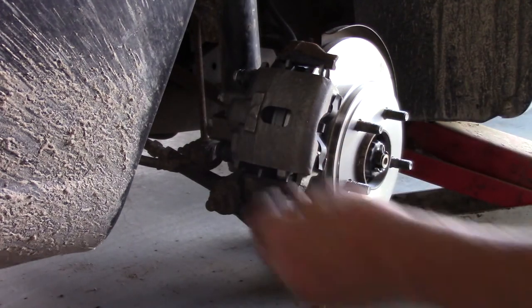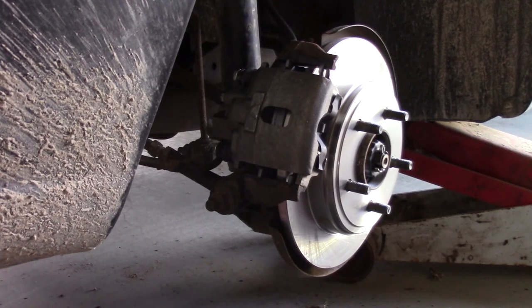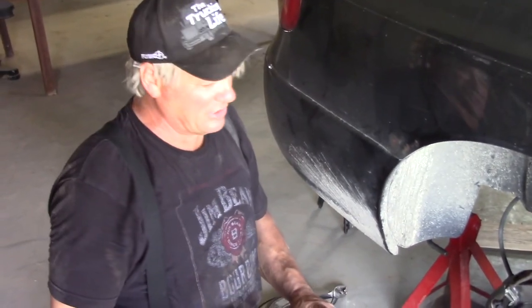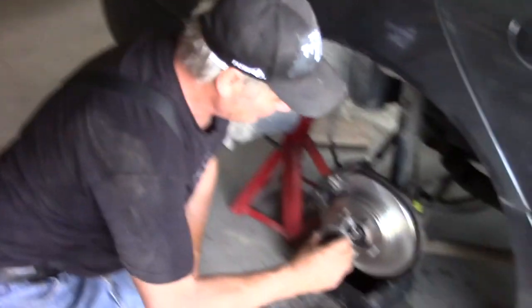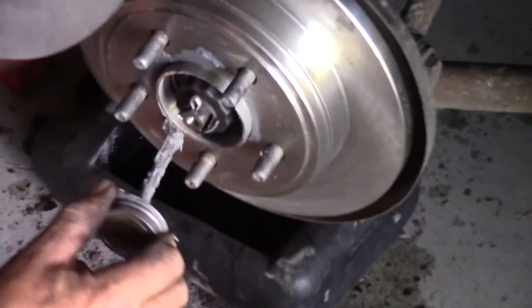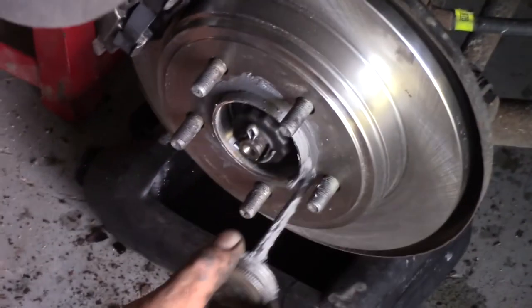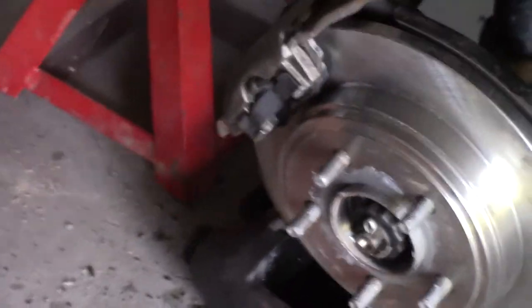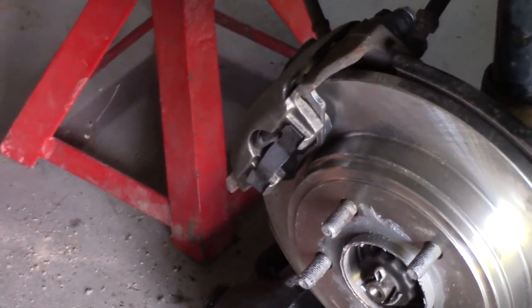We'll put this cap on the bleed screw. The new calipers have little plugs for the bleed screws. The next thing we'll have to do is bleed the brakes, and that's fairly straightforward — we'll cover that next. We also need to apply anti-seize compound to the wheel hub contact surface to prevent the aluminum wheels from seizing to the iron hub. We already got anti-seize on the lug nuts and they came off relatively easy, so with a little anti-seize smeared over the hub face we should never have a problem removing the wheel.